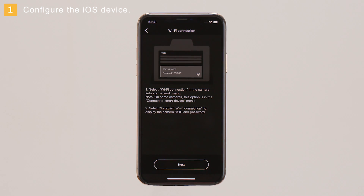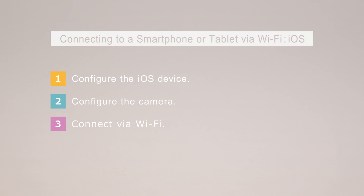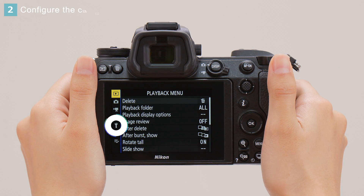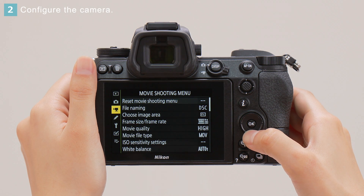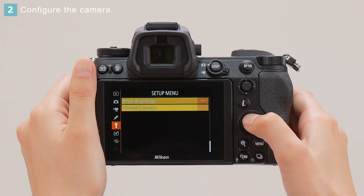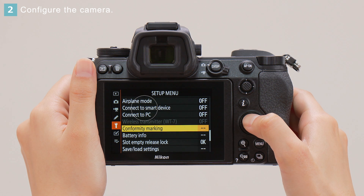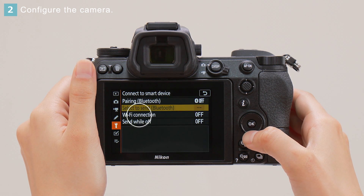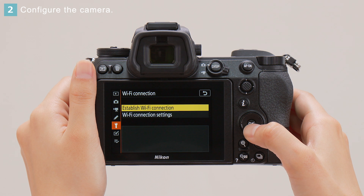The app will display this dialog. Next, configure the camera. In the Camera Setup menu, select Connect to Smart Device. Then choose Wi-Fi connection.